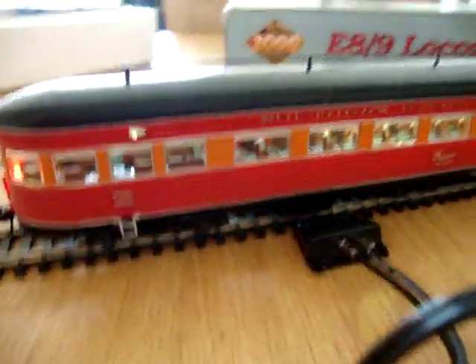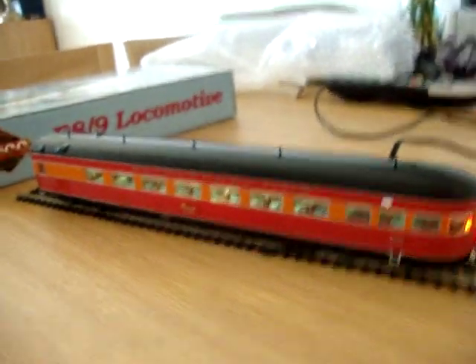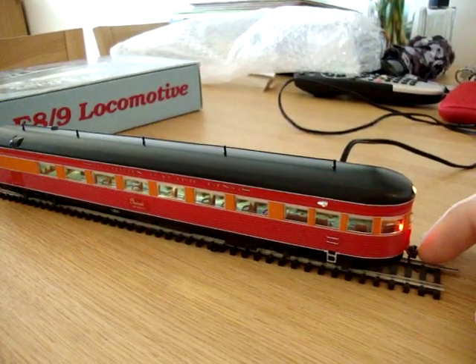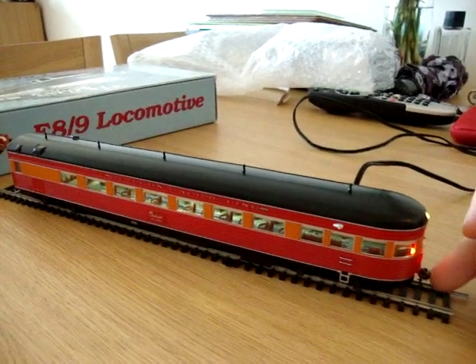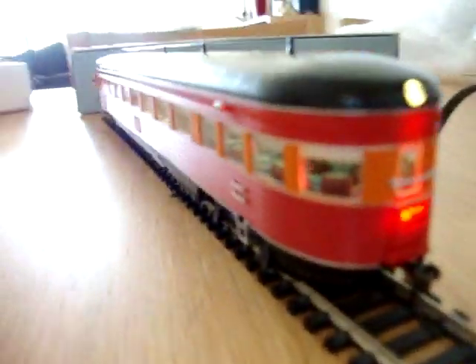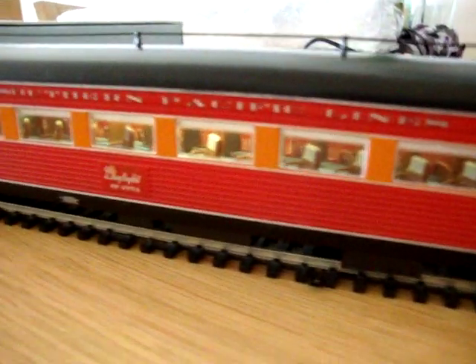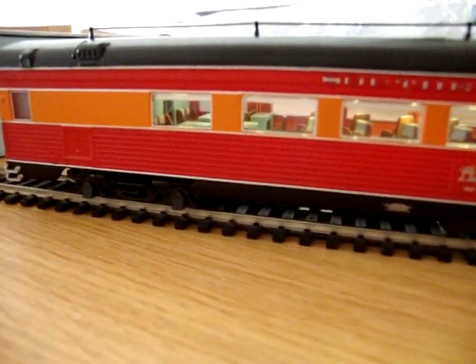These cost about $70 each, something like that, which translates into pounds — if you roughly take a third off, I think I got mine for about £50. It wasn't too bad. Considering I'm only buying one at a time and not buying a bunch of them — because these aren't coming out very regularly — the next one's not till November or something, so I've got plenty of time to save money up for the next one.